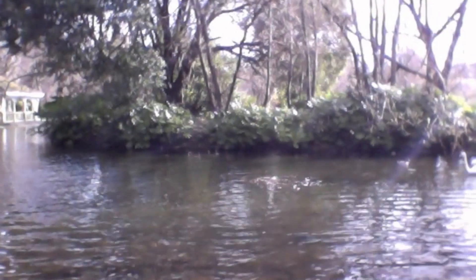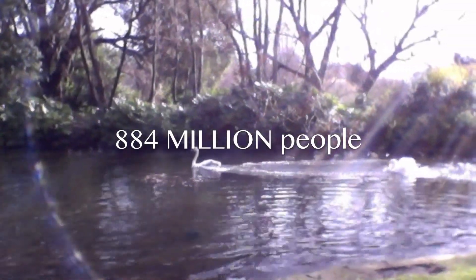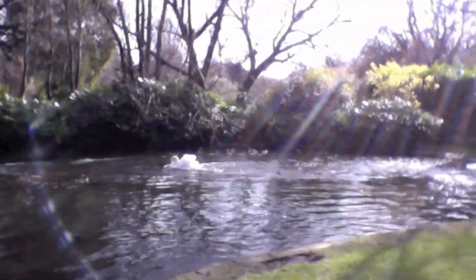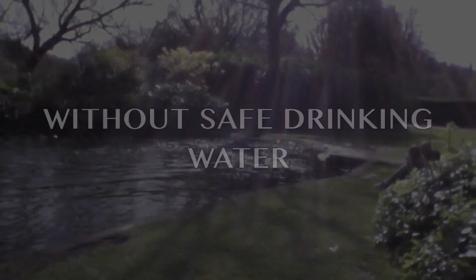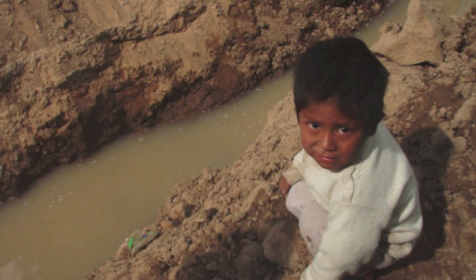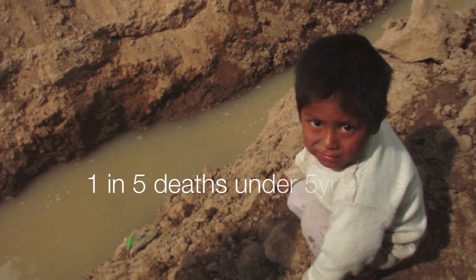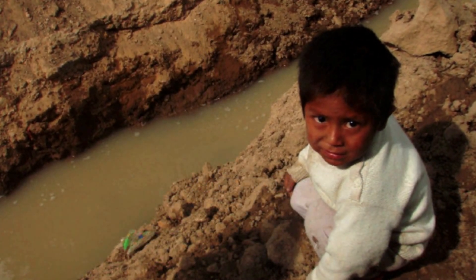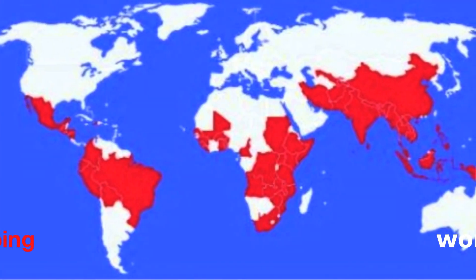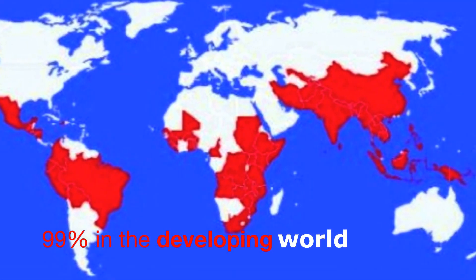One in eight — that's 884 million people worldwide that do not have access to safe and clean drinking water. Nearly one out of every five deaths under the age of five is due to a water-related disease, and 99% occur in the developing world.